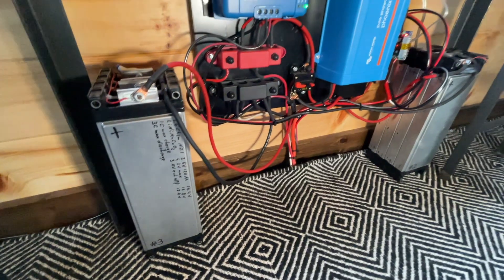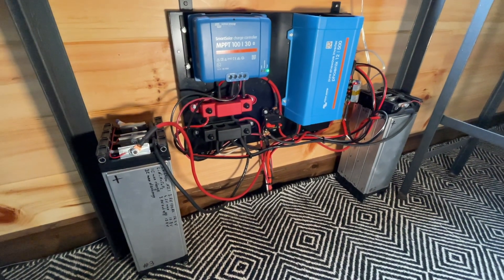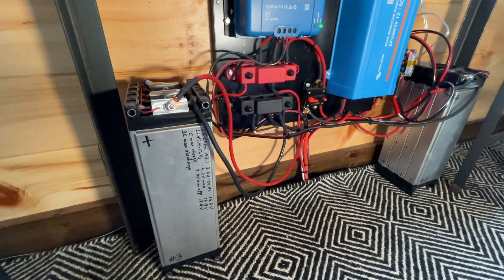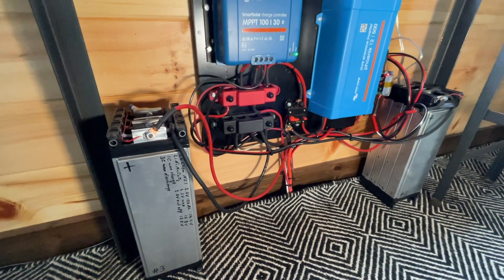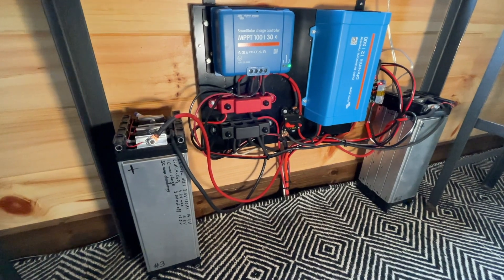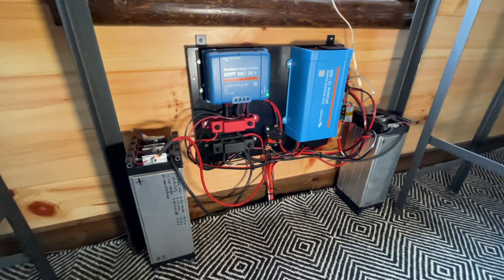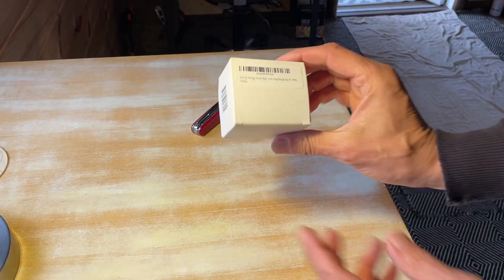You can actually charge these batteries below freezing as long as you don't go crazy. If you just charge them with a few amps, there's quite a temperature range you can charge below freezing. But anyway, I'm going to install this today.